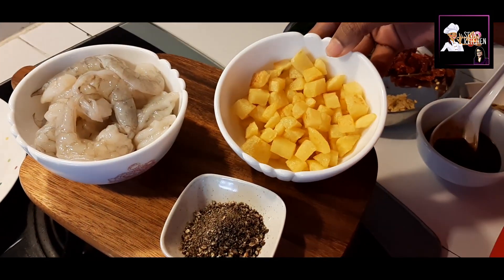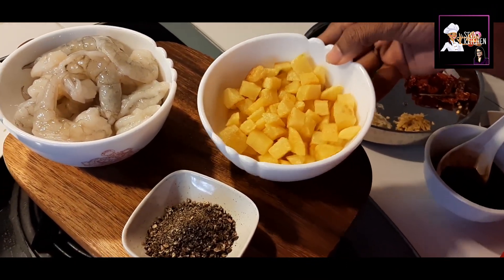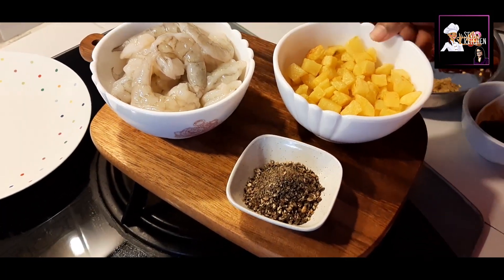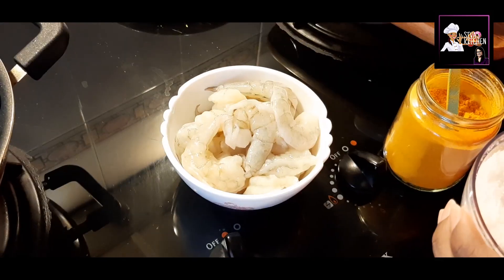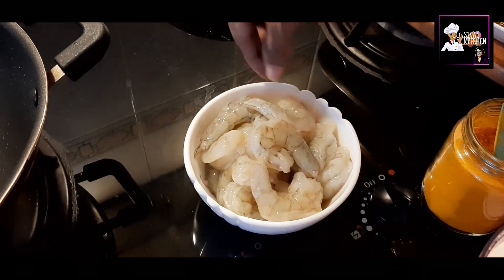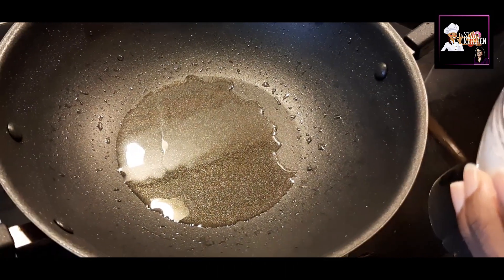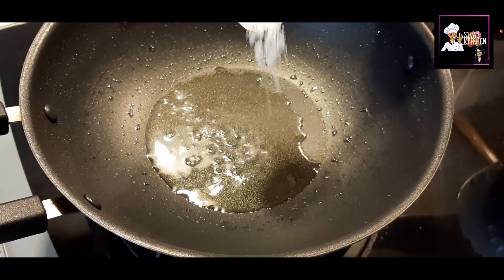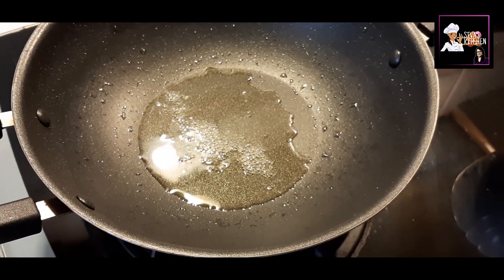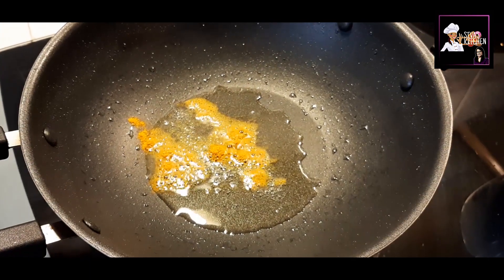I will add 2 small potatoes and 2 grams of potatoes. First, I will cook the prawns. I will add 2-3 grams of garlic and 1-2 grams of garlic.